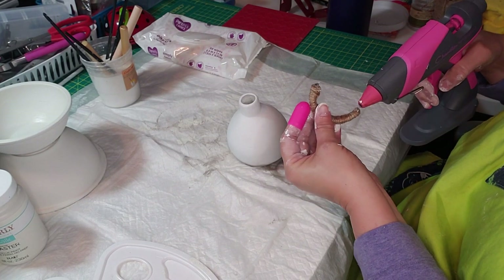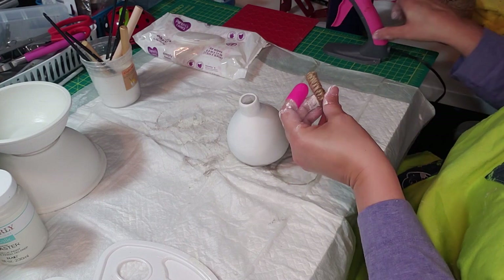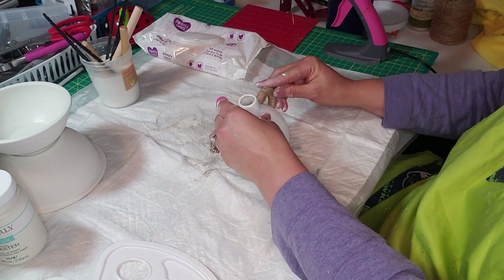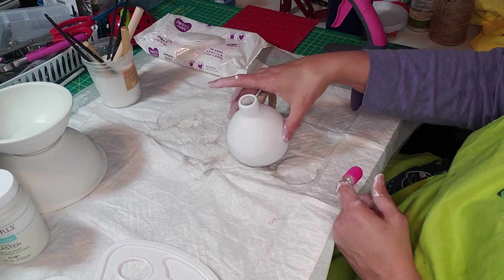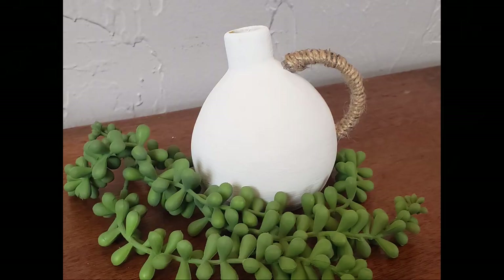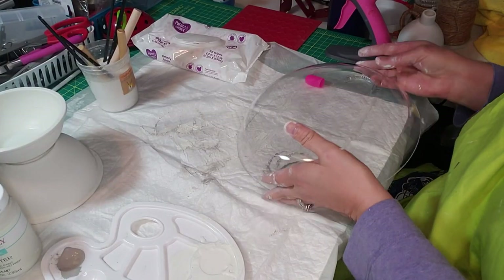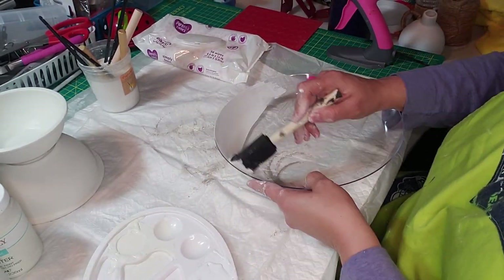I just hot glued the handle onto the vase and that DIY is done — how easy is that! We have this cute little duplicate vase that cost me probably less than two dollars, and Kirkland's is selling something very similar for $59.99. I just can't get over it.